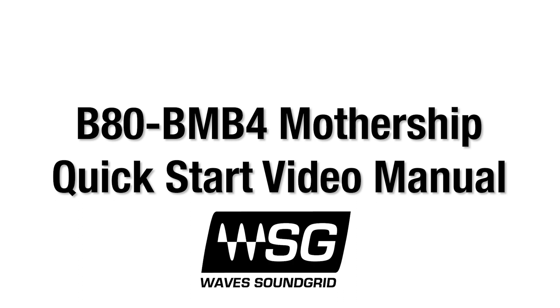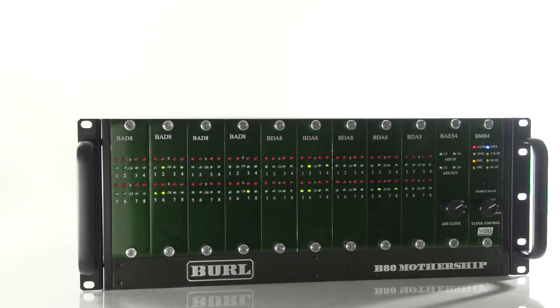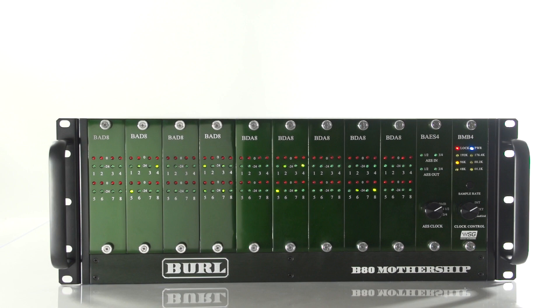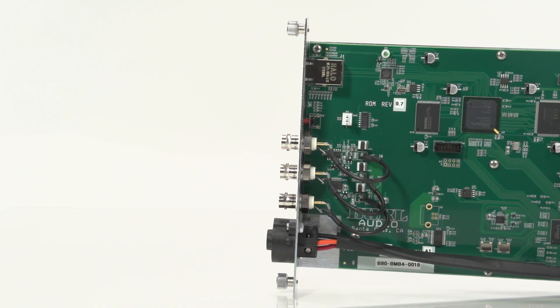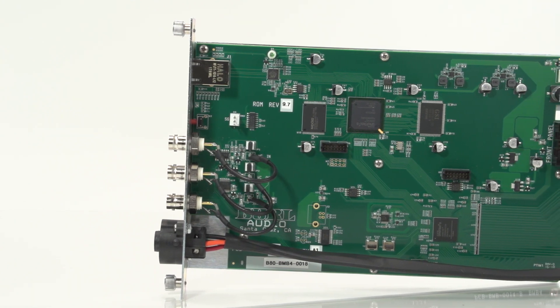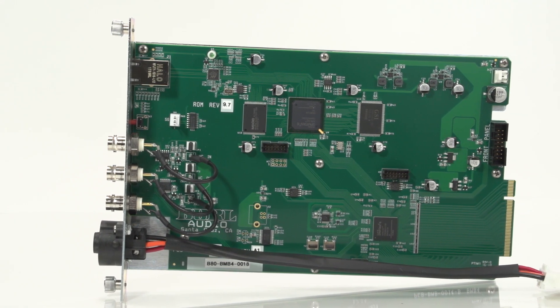Welcome to Part 1 of the B80 Mothership Quick Start Video Manual for the BMB4 Motherboard with WAVE SoundGrid. In Part 1, we will cover how to get started with your new BMB4 Mothership. Originally released in 2010, the B80 Mothership has redefined digital recording all across the world. Built with a no-compromise design, the B80 Mothership is a modular interface with incredible clarity, depth, and accuracy.